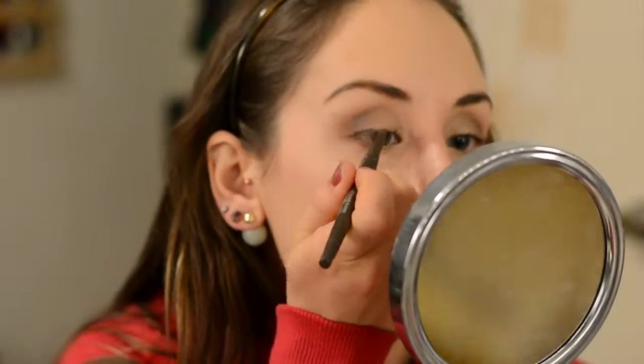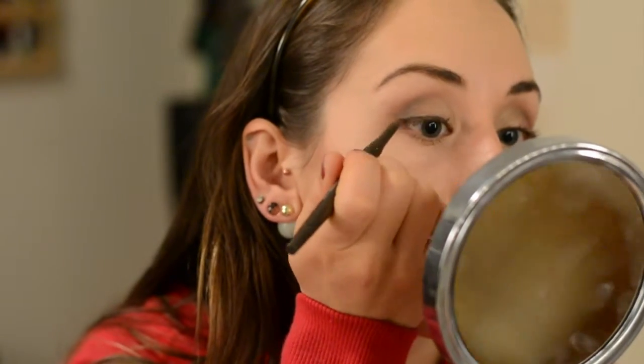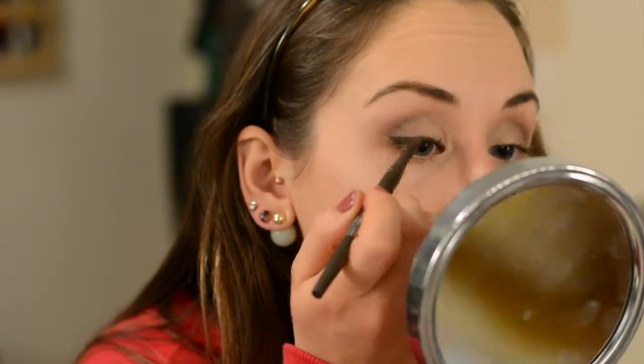Now I'm taking this amazing Smashbox Always Sharp Waterproof Kohl Liner in Sumatra — this has been one of my new favorite discoveries of 2015. It is so creamy but it stays put, which is impressive because creamy liners tend to smudge. I'm adding a slight wing and then putting this on my upper waterline. It's so easy to use because it auto-sharpens, making a perfect point. I've been absolutely loving this because I don't always want liquid liner — it can be more of a fuss. This is also just so gentle on the eyes; I really can't say enough good things about it and I want to get it in other colors for sure.